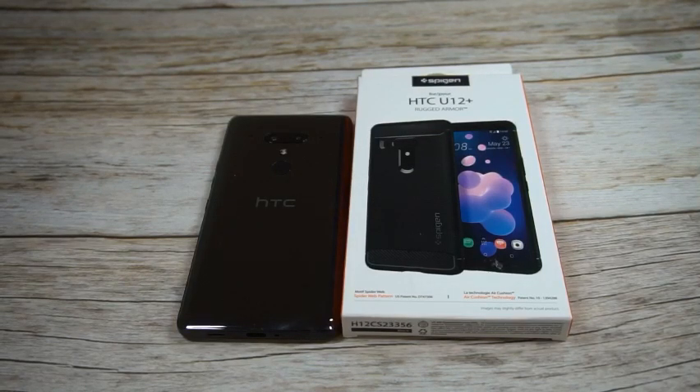This is going to be the famous Rugged Armor case — unbox and quick review. As always, I'll throw up the link in the video description if you guys want to check it out. The pricing on this one is going to be $11.99, which is pretty much on par with the rest of the Spigen case lineup.